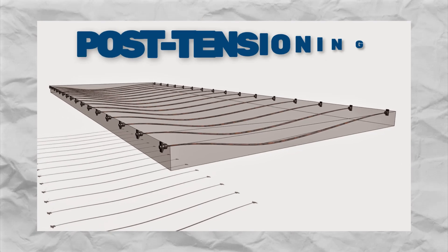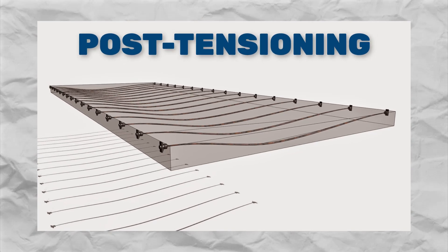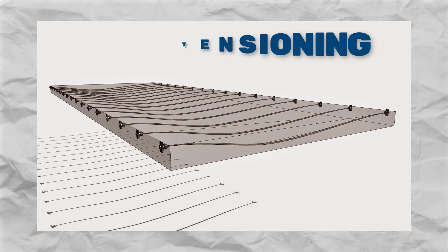Number three: utilizing post-tensioning. Ever seen those cables pulling things together in concrete? That's what post-tensioning does. By pulling the slab tight with cables, it's like giving it a protective hug, making it tougher against punching shear.